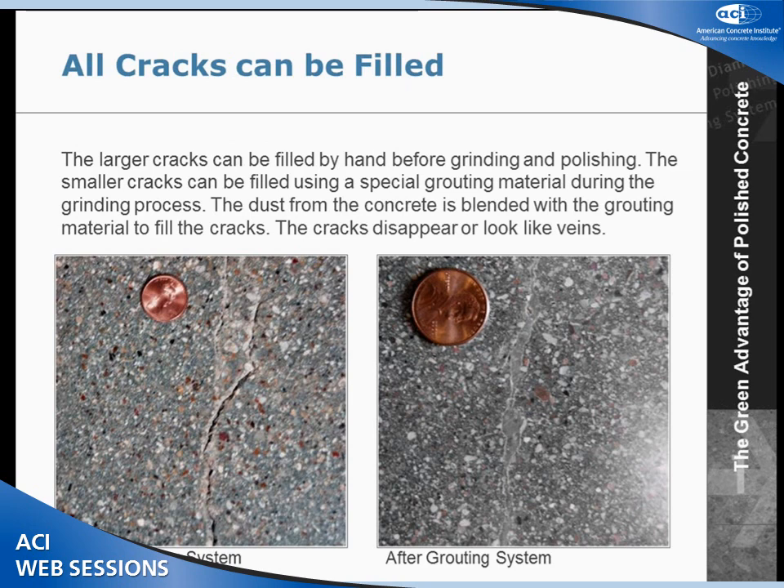As you know, concrete cracks — the question is where. When you have a crack in the floor, we have a system for that. It pours a liquid latex material on the floor that blends with the dust from the concrete. We do this early in the process — the machine actually pushes that grout into the cracks. As we polish up the floor, that crack is polished as well, and it ends up looking like a vein in the floor rather than an ugly crack.